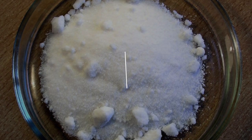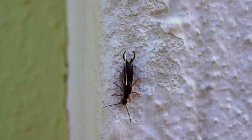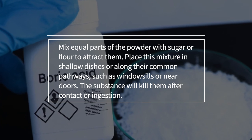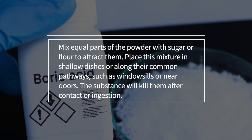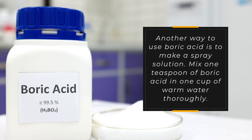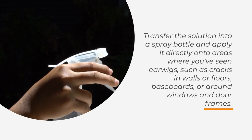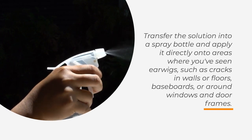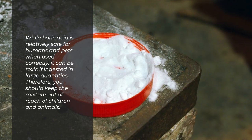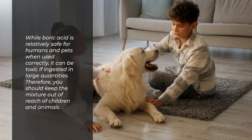5. Boric acid is a white crystalline powder used for decades as an insecticide. It dehydrates and ultimately kills insects. Mix equal parts of the powder with sugar or flour to attract them, and place this mixture in shallow dishes or along their common pathways, such as windowsills or near doors. Another way is to make a spray solution: mix one teaspoon of boric acid in one cup of warm water, transfer it to a spray bottle, and apply directly onto cracks in walls or floors, baseboards, or around windows and door frames. Keep pets and children away from treated areas until dry, as boric acid can be toxic if ingested in large quantities.